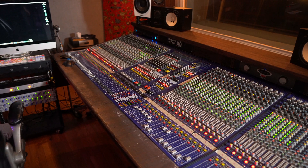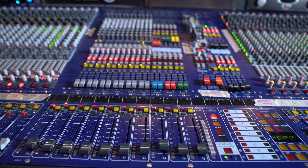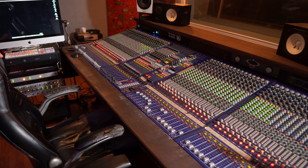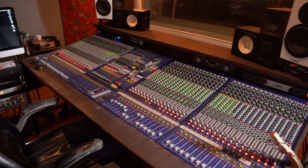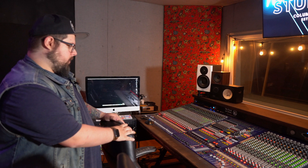It's an early 2000s Midas Heritage 2000, acquired from a broadcast truck out in LA. When we got it, we immediately started cleaning it and replaced the dreadful BCA automation battery — that was the first thing we did before even powering it up. The battery is prone to leaking, and Midas didn't really tell many people about it. It's also a soldered-in battery. Luckily we caught it right before the leaking stage, because if it leaks, the whole console is dead.